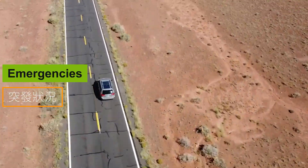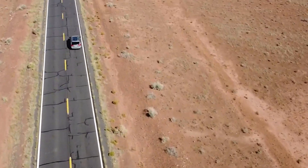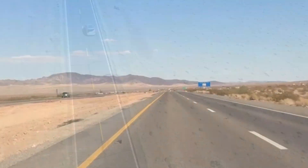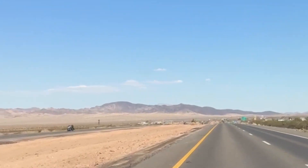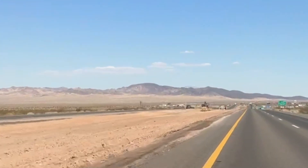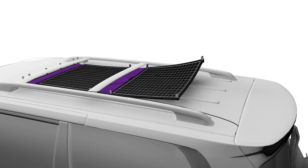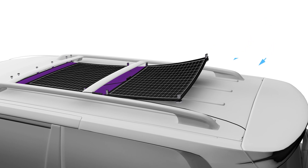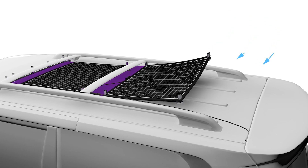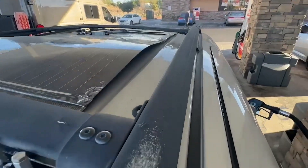Emergency: On my way back to Los Angeles, everything was running smoothly until I was near Las Vegas, driving at 85 miles per hour through the desert. While overtaking, I heard a sound from the roof, likely from the magnets snapping back. I pulled over and found that a side wind had lifted the panels — fortunately the strong magnets quickly reattached them, but not in their original position, causing a slight bend.